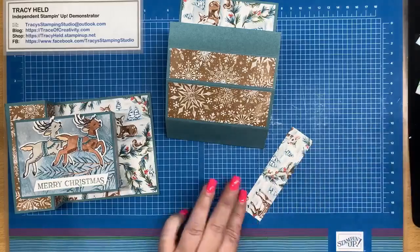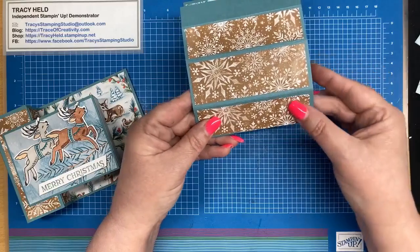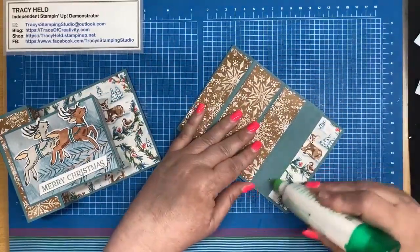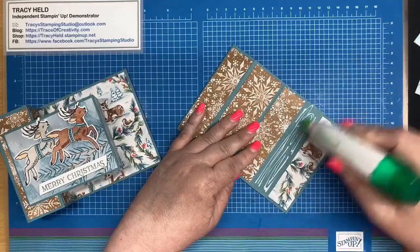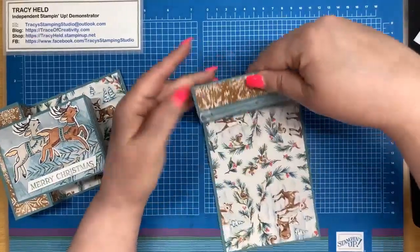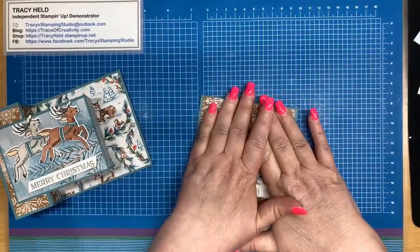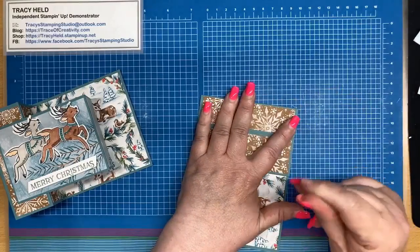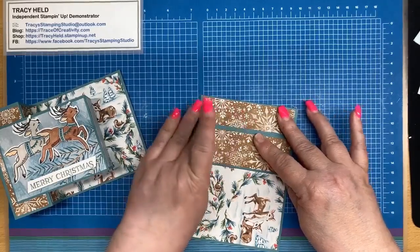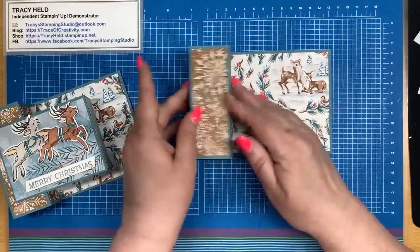Just when you cut this paper, be aware that your middle piece is wider than the two side ones, so just make sure that you stick that correctly. Now we're going to stick this down — I'm putting glue along that edge that doesn't have the DSP on, which is your smallest piece. Fold that on that second score line and stick it flat. You can use tear and tape here, but I just like using my Tombow glue. Give that a couple of minutes to set, and then that's going to pop up to form that little box.